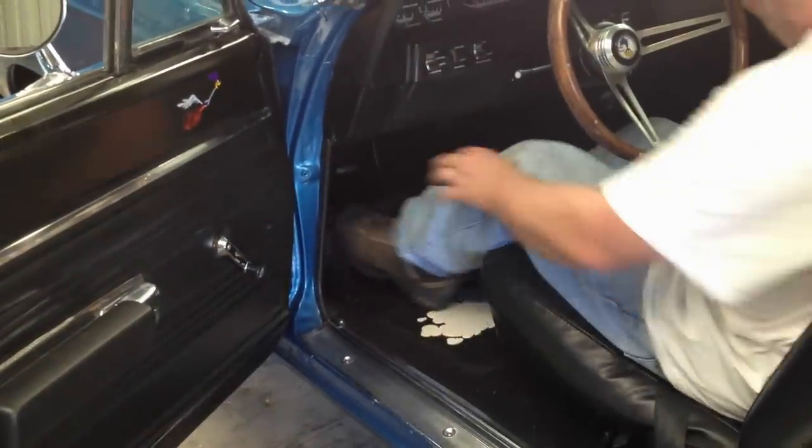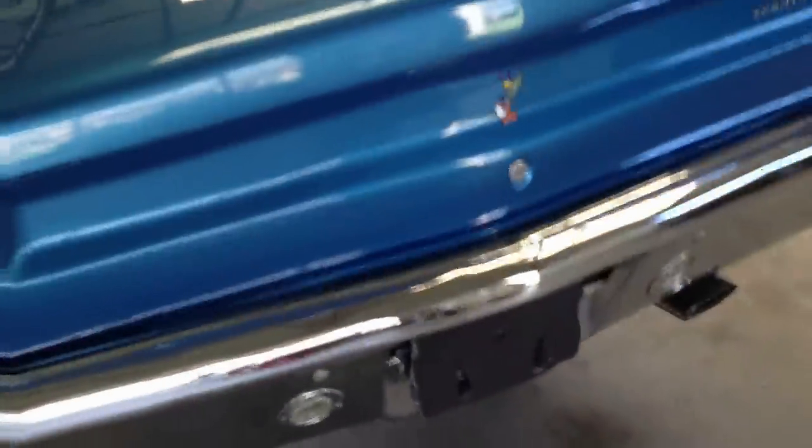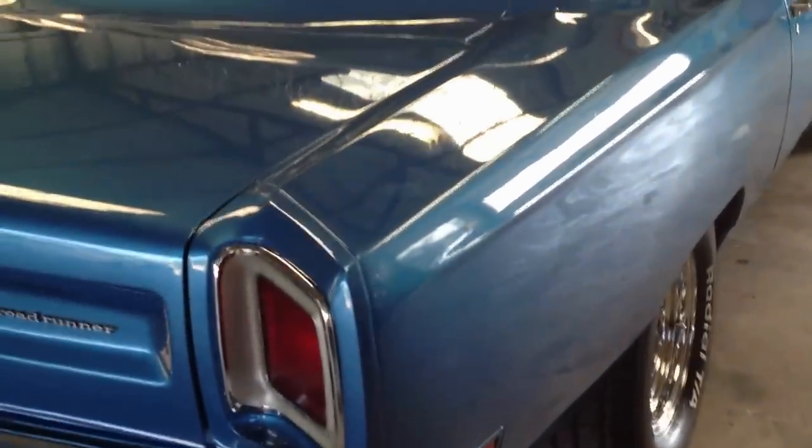I don't want to stop the car up for you. The e-brake works like that. The tach works — you can see the tach work. All the gauges are working. There's the gas gauge working.